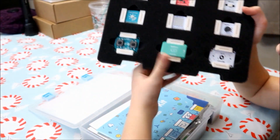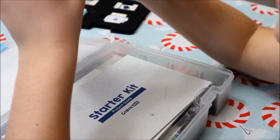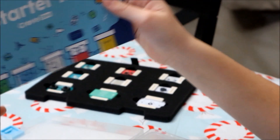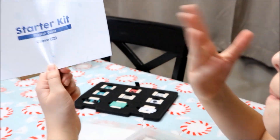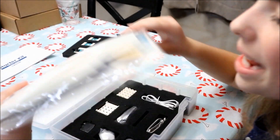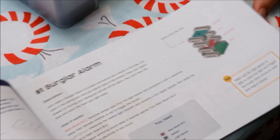So that was the first layer. Now inside, there are the instructions on what everything is and what it all does. Then there's the project guide which shows the stuff you can build inside. Here are all the parts and pieces and everything else you need to build the projects.